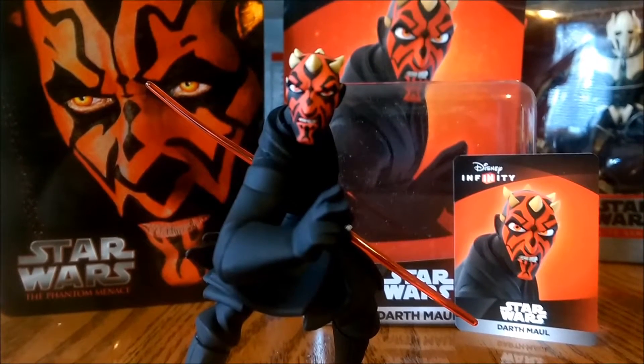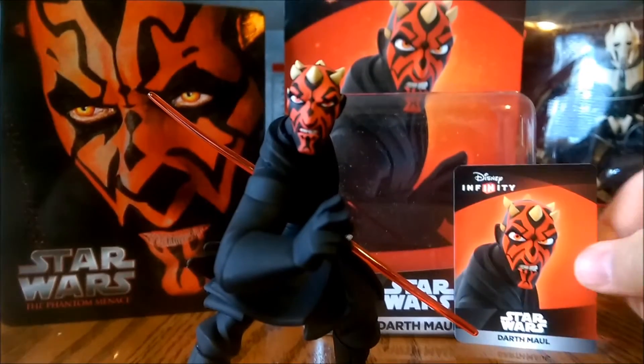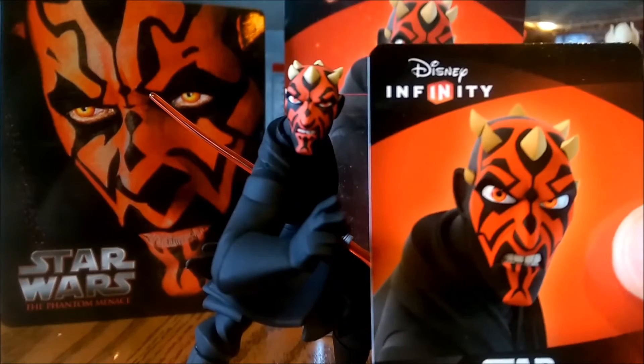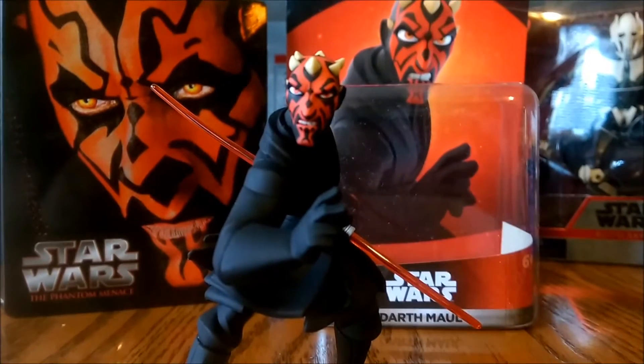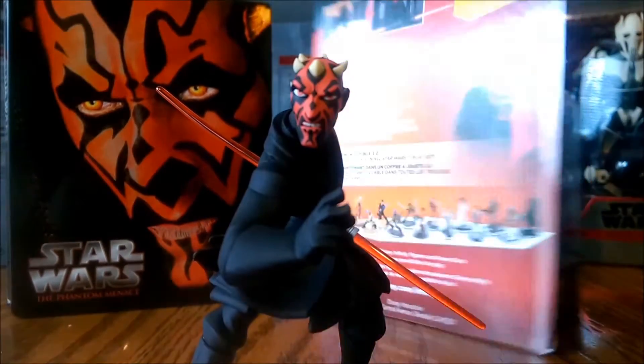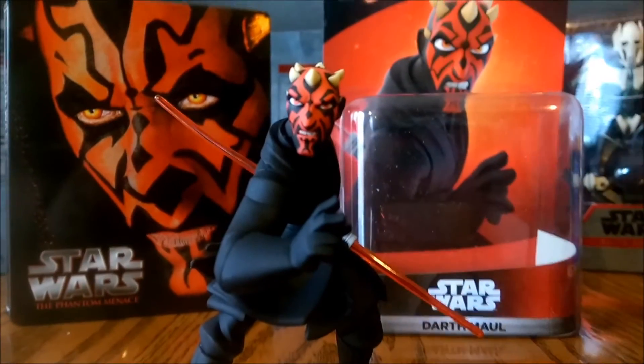Today I'm looking at the Disney Infinity 3.0 Darth Maul figure that came out. It does come with this awesome kind of trading card that looks sweet. Also, let's look at the packaging — very cool red and black.